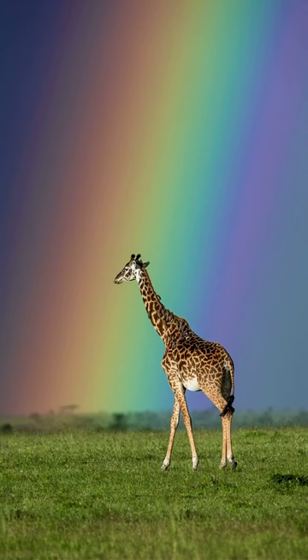I asked my driver guide to keep on reversing the car until he reached a particular position where the giraffe fit into my frame, but still the rainbow was beautiful — and I snapped away.